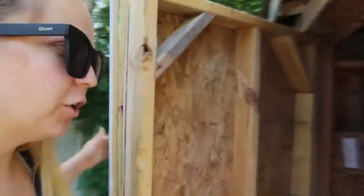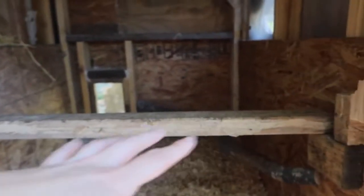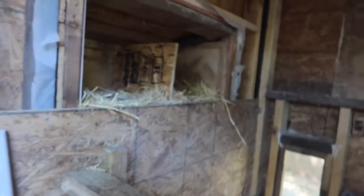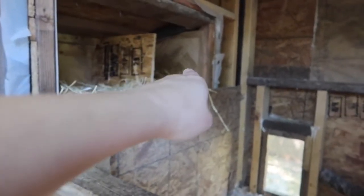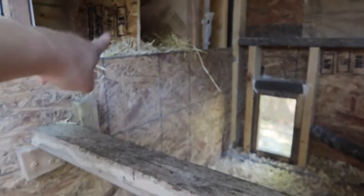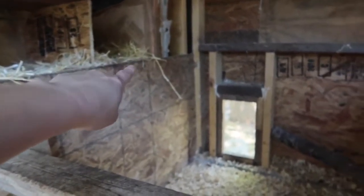Hello everyone. Today we're going to do a chicken poop project. Hold on, I'll get the rope and show you what's going on. So we added this roost, and adding it allowed them all to roost at night, but they have decided not to lay in this box over here. They'll lay here but not here - I've watched them get on here and then pop in there, and then act like they can't get into that one.